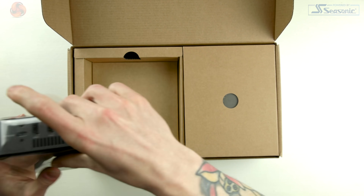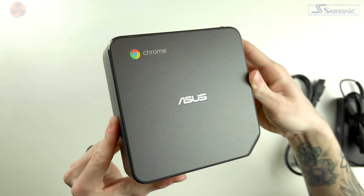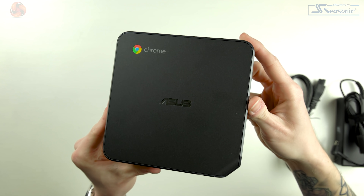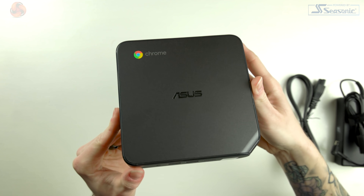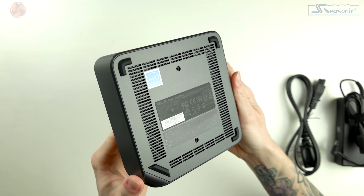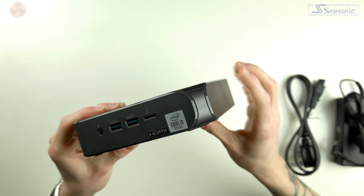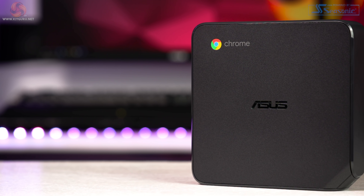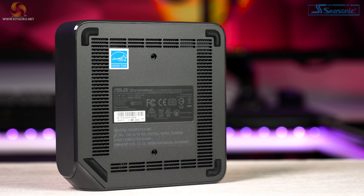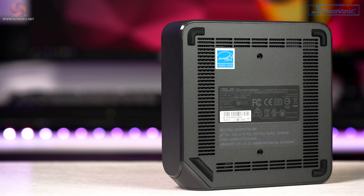The Asus Chromebox 4 looks almost the same as any other mini PC we've reviewed recently. It's small and compact, coming in at 148.5x148.5x40mm and weighing just 1kg. There's nothing too special going on aesthetically — it has small gloss accents around the top and bottom bevelled edges, rounded corners, and the bottom right corner slopes down to reveal the power button. On the top we have the classic Asus logo in chrome and in the top left the Google Chrome logo. Underneath we have some vents and non-slip rubber feet, but in the box we also have a VESA mount option.